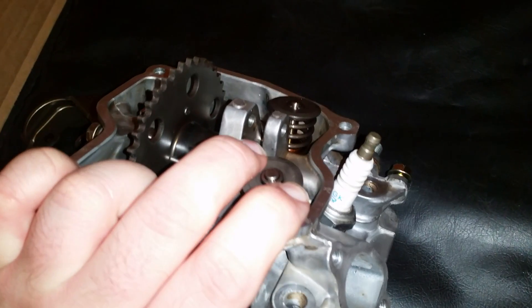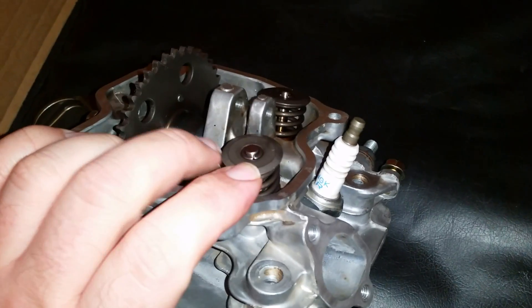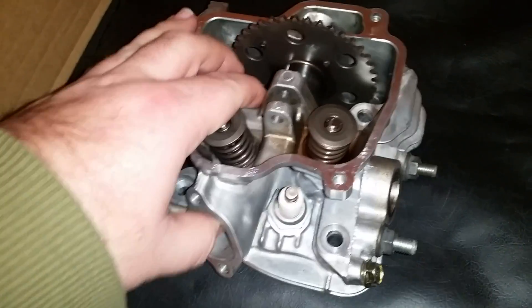Another easy feature is removing the valve keepers — it's all done by finger pressure, very easy. That's all you'll need is three strong fingers. Installing them can also be done with three fingers, though it does take more time to install them.